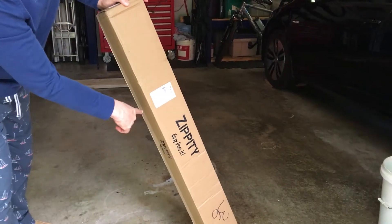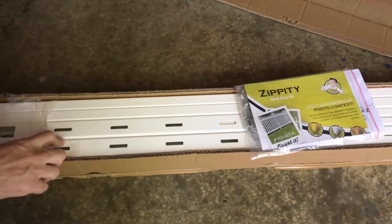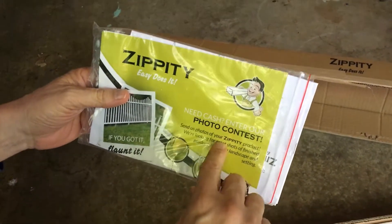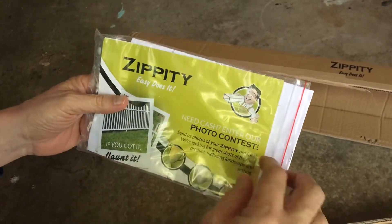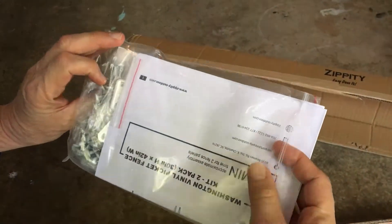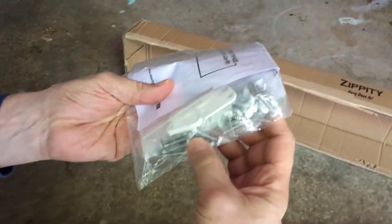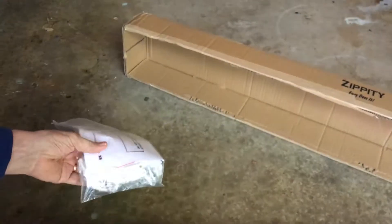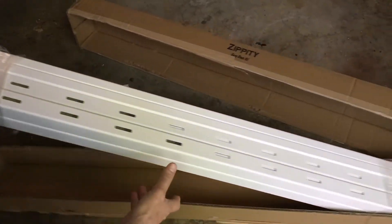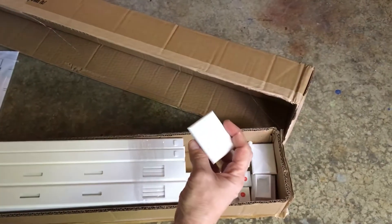Opening the box we can see instructions, and you can actually make money by entering a contest. So you have that instruction sheet, some jointer clips, some metal screws, and then down here looks like we have some rails, and at this end some top caps and caps.